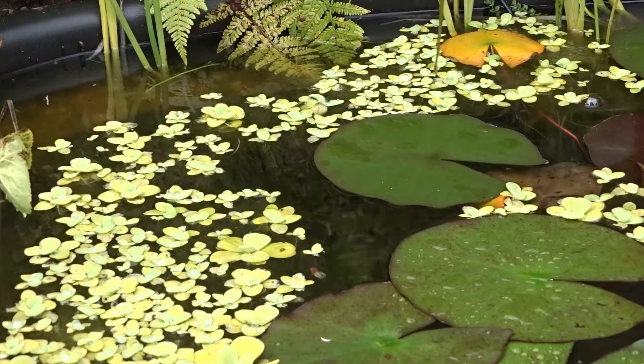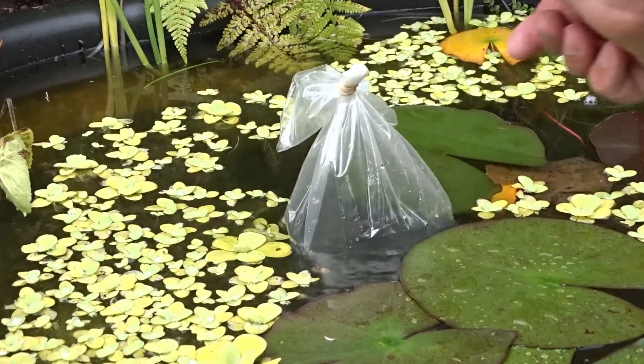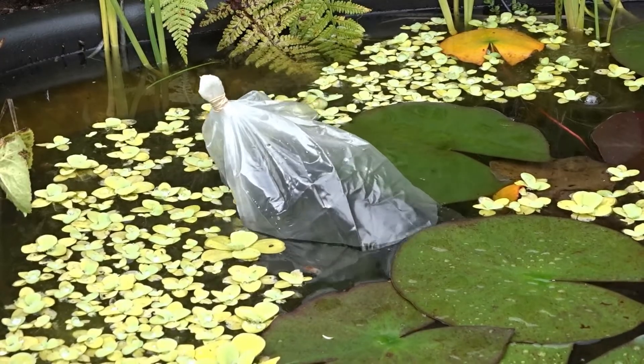After a few months I took all the fish out of the fish bowl because it was time to move them into the pond. I decided to use the ones from the fish bowl as it doesn't have a heater, so they would be the most accustomed to the cold.